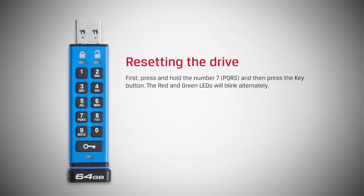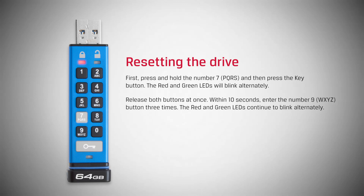First, press and hold the number 7, and then press the key button. The red and green LEDs will blink alternately. Release both buttons at once. Within 10 seconds, enter the number 9 button 3 times.